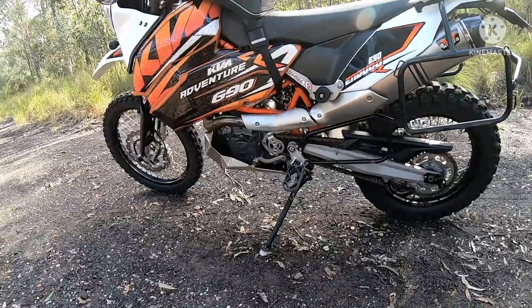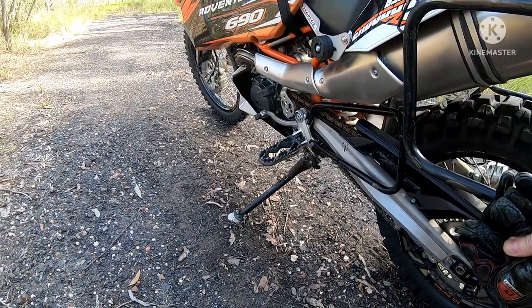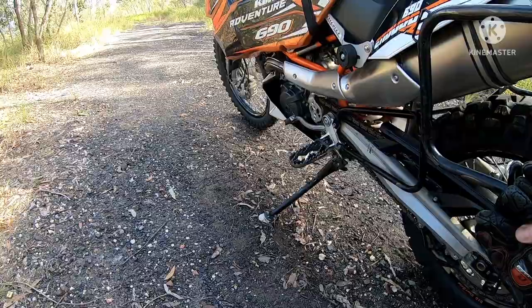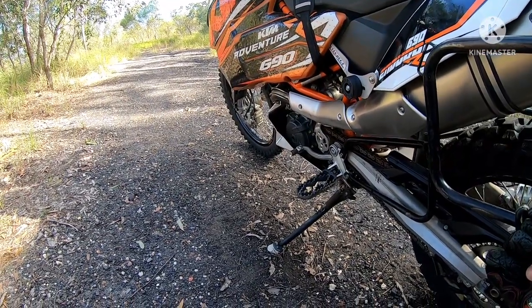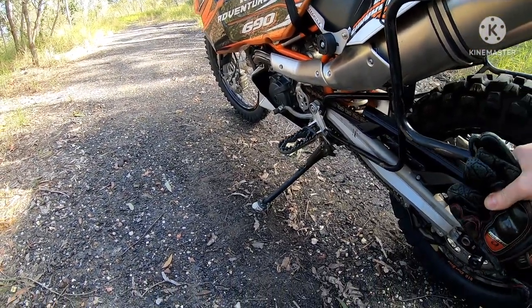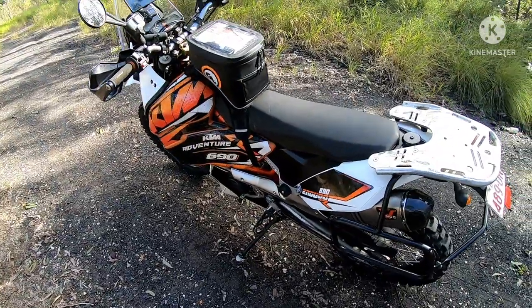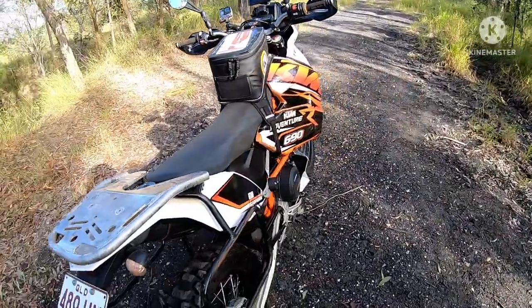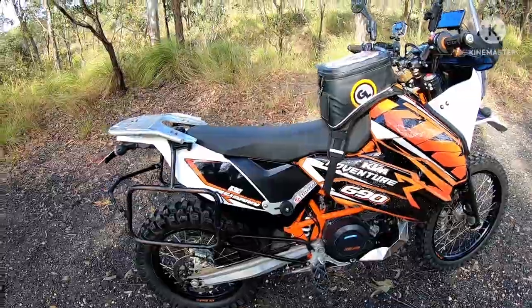I fitted a BnB case saver and got rid of the factory plastic one. Down here we have the IMS Adventure pegs — I love these. They're huge and stick out a fair way, but when you want to stand up for hours they're comfortable and give a massive platform. The factory 690 pegs are too narrow and tuck in under the seat line — horrible to stand on. Steg pegs were also a revelation for the desert — I'd never really bought into the myth but wow, I should have got them way earlier. Just tuck the boots back on them and away you go.